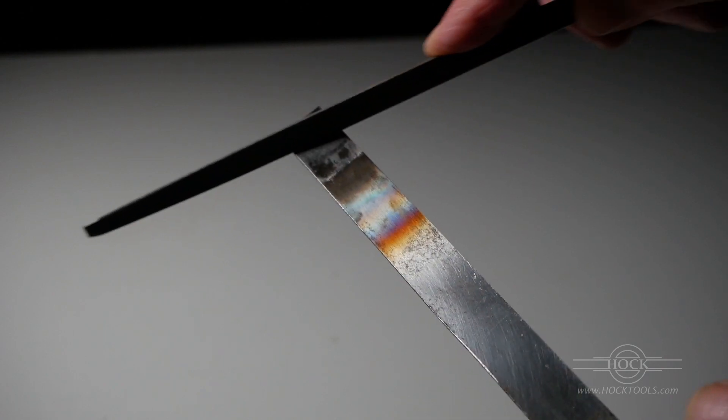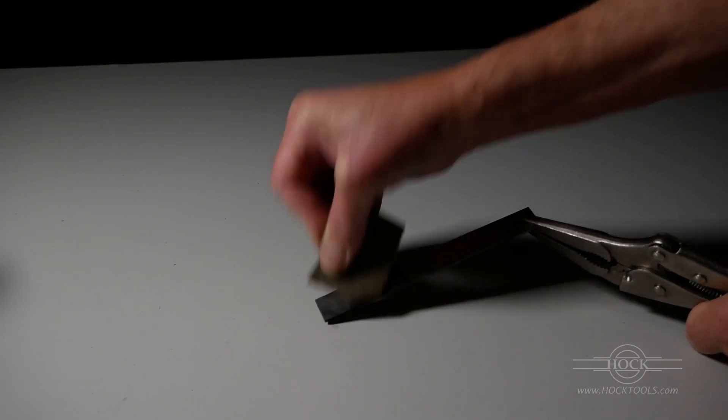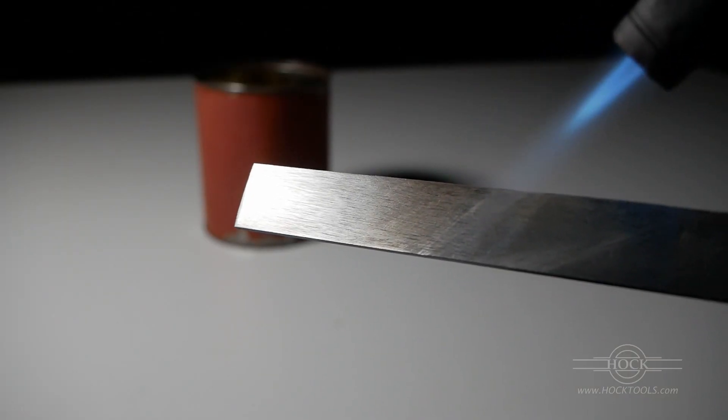Martensite is very hard and dense. You can feel the hardness with a file. It's too hard, in fact, so we have to draw the temper with a low temperature reheating, called tempering.